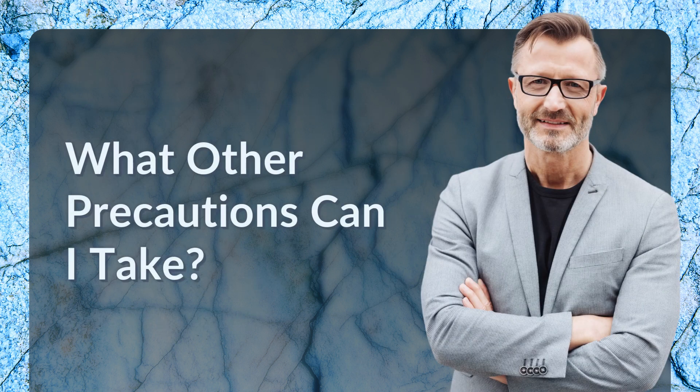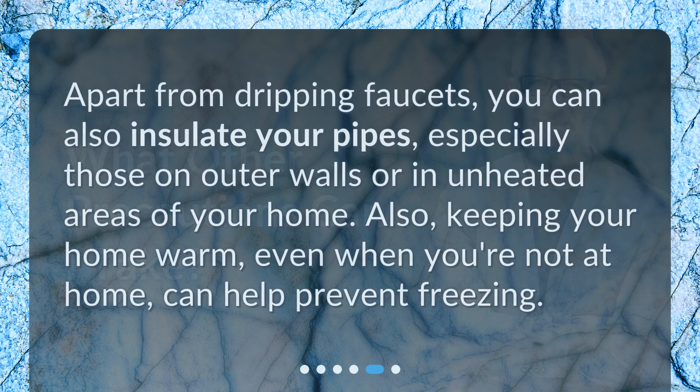What other precautions can I take? Apart from dripping faucets, you can also insulate your pipes, especially those on outer walls or in unheated areas of your home. Also, keeping your home warm, even when you're not at home, can help prevent freezing.